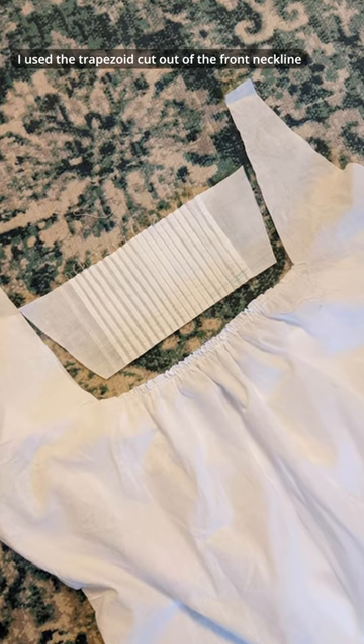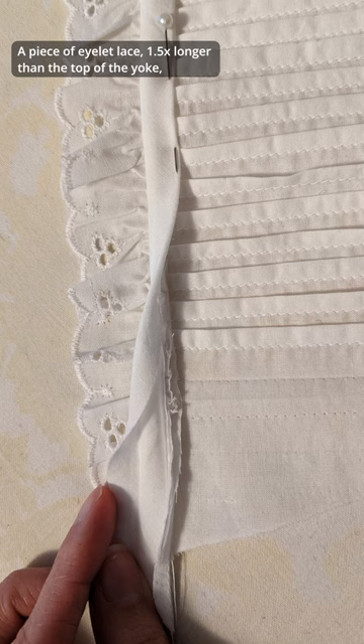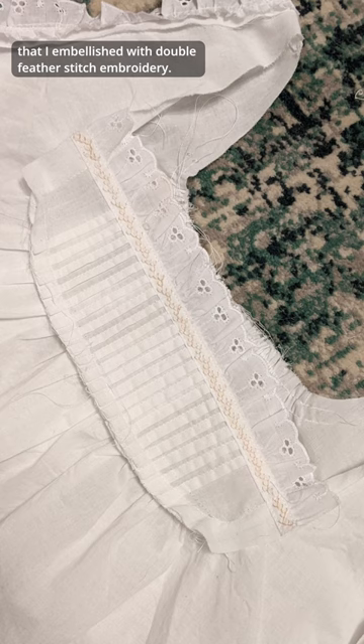I used the trapezoid cutout of the front neckline to create a yoke decorated with pin tucks. A piece of eyelet lace, one and a half times longer than the top of the yoke, was gathered and attached wrong sides together to the yoke. The exposed seam was covered with a bias strip that I embellished with double feather stitch embroidery.